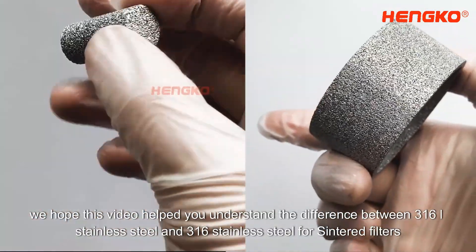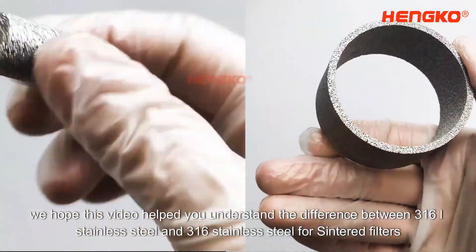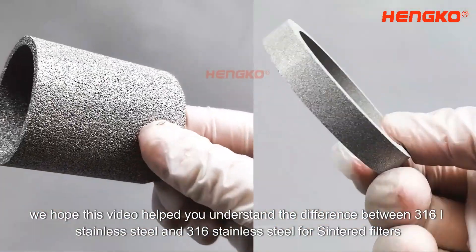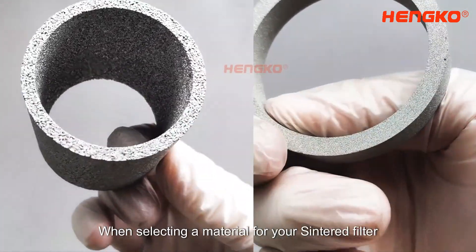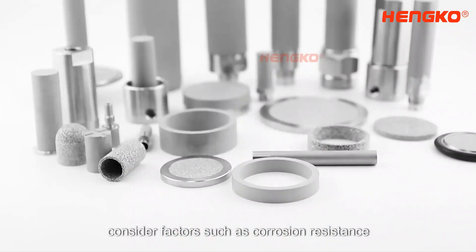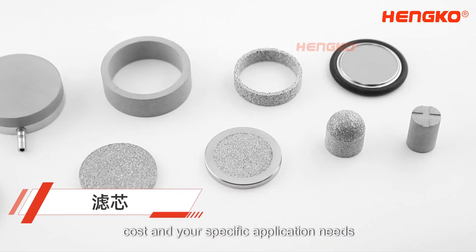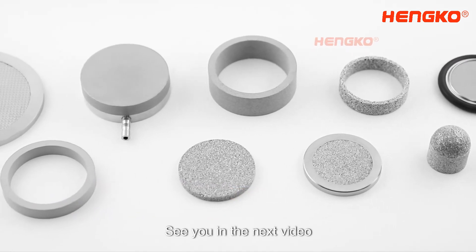In summary, we hope this video helped you understand the difference between 316L Stainless Steel and 316 Stainless Steel for Sintered Filters. When selecting a material for your Sintered Filter, consider factors such as corrosion resistance, cost, and your specific application needs. Thank you for watching. See you in the next video.